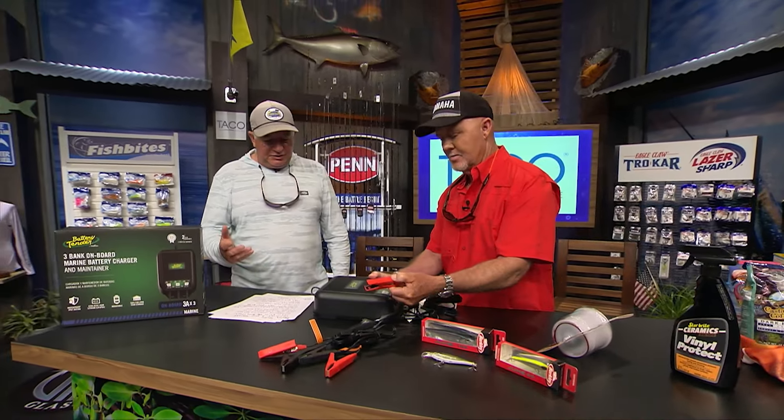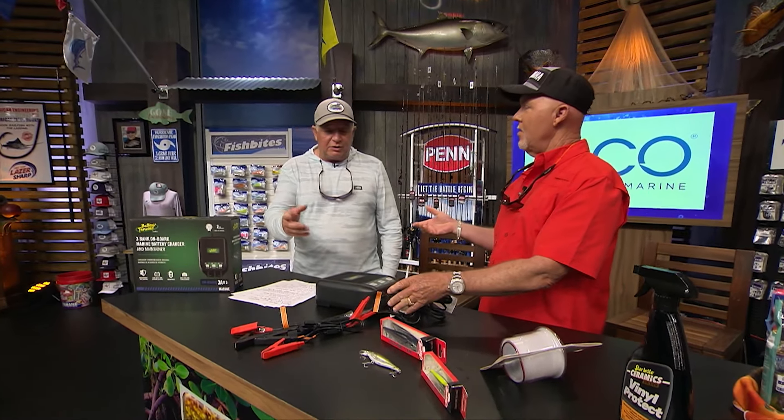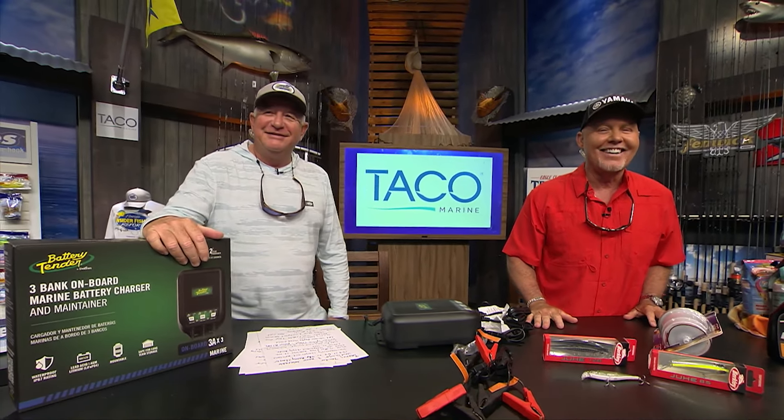It has a waterproof and dustproof rating, is shock resistant, and weighs about three and a half pounds. It has a 120-volt input and a two-year warranty. Go to batterytender.com. It works on posts or rings. I love it — so glad you got this for me!